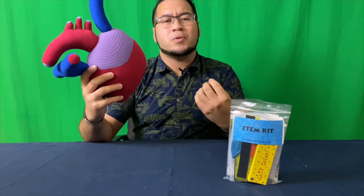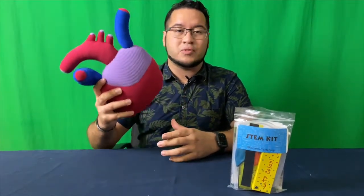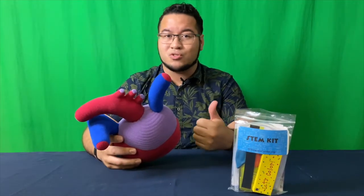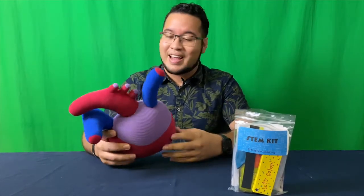Your heart — one of the most important organs inside of your body. You guys probably already know a little bit about it. We know the heart's responsible for pumping blood throughout our body. That blood is going to carry oxygen to our muscles, to our organs, to our brain, everywhere that we need in order to stay awake and stay active.